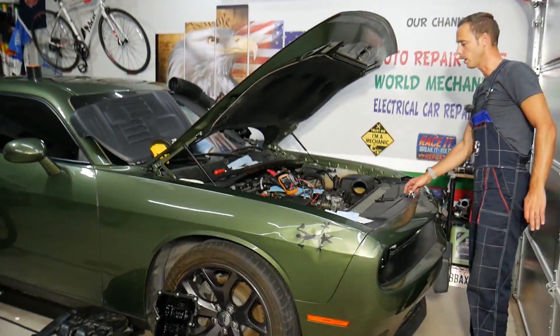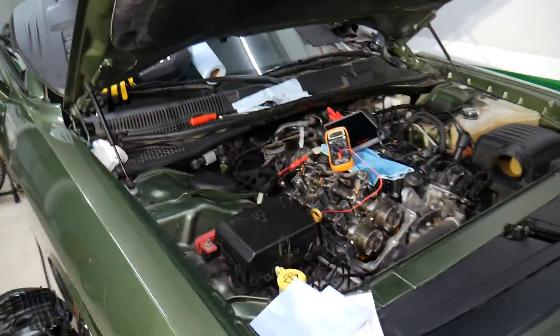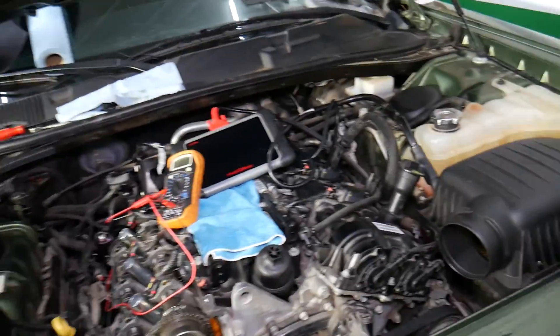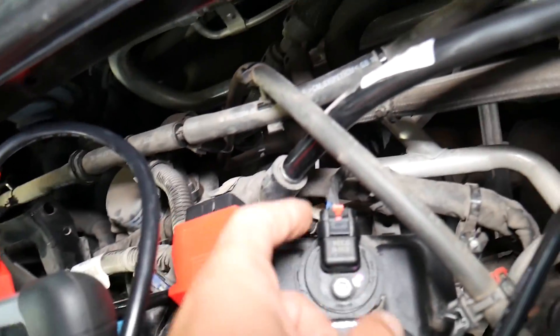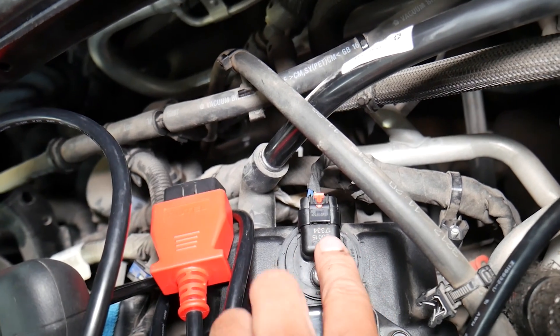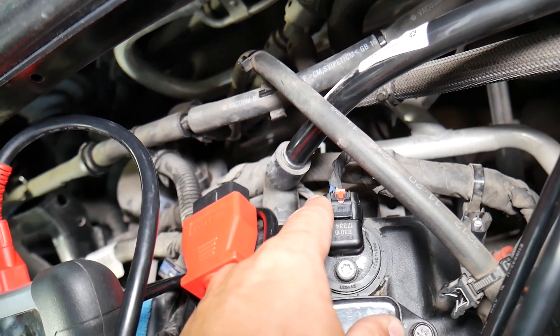So let's explain how to do that. We'll demonstrate on the left cylinder head, known as bank 1, but the right one will be the same as well. When you have the valve cover installed, you can see this is the camshaft position sensor for bank 2, the second cylinder head. You will have 4 wires — you can even see them right here: wire 1, 2, 3, 4.